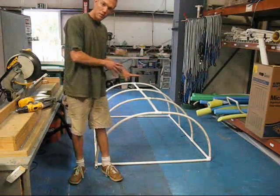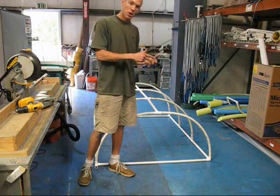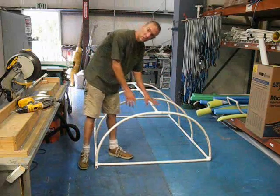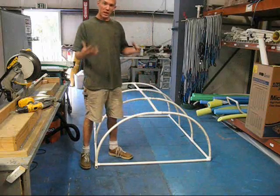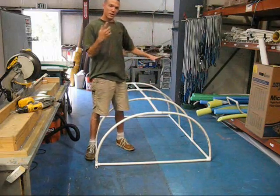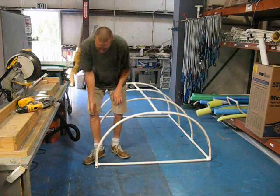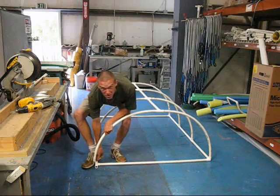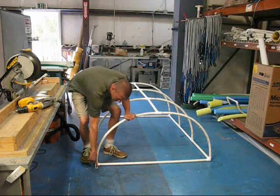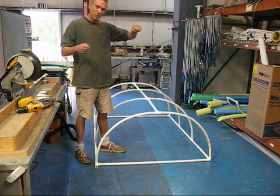Once you've got everything roughly put together, go through and take your joints apart one at a time, then clean, prime, and cement the pipe in order. With a small construction like this you can do it as you assemble. But when you scale up — say, eight feet tall — you'll want to dry-fit everything first so all your square positions are correct, then cement one joint at a time. The other joints in the area will keep any one of them from pushing out.